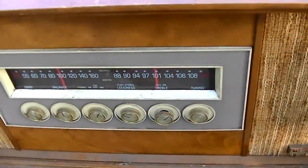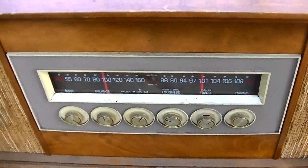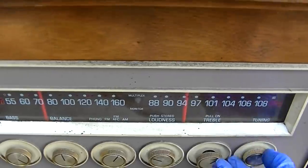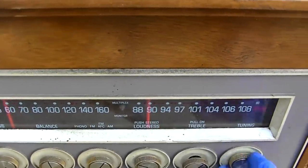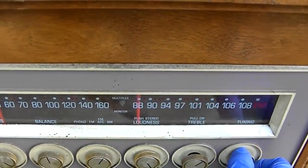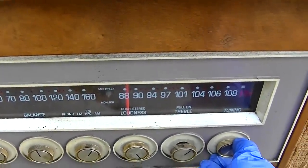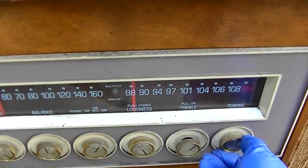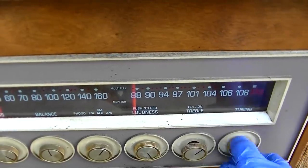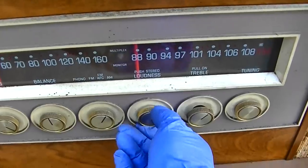The front end seems like it's working good - it's getting... Let's see if it'll get K-Jazz or a Channel 6 TV. So it gets K-Jazz very well. But, you know, it's wide open.